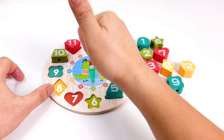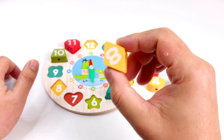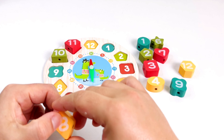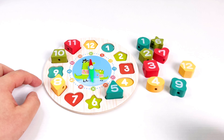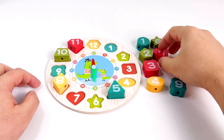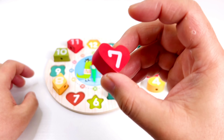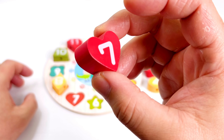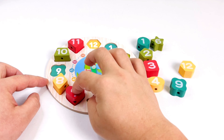In here! Good job. What number is this? Number eight. Let's put this one in number eight. Good job! What about this one? Number seven with the heart shape. What color is this? Red. Good job, put it there.